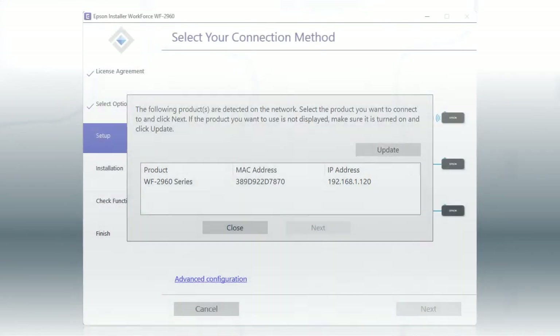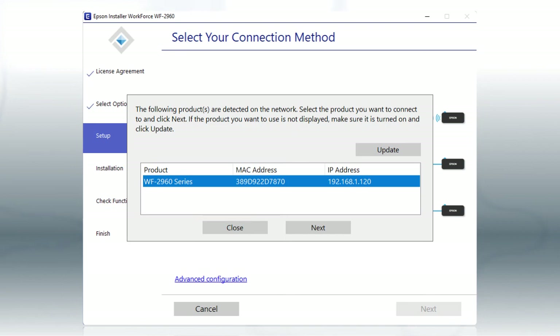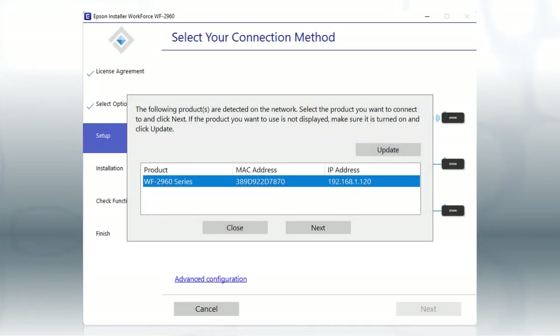When you see the printer selection screen, select your printer from the list and click Next. Follow the rest of the instructions on the computer screen to complete wireless setup. You can repeat this process for additional computers.